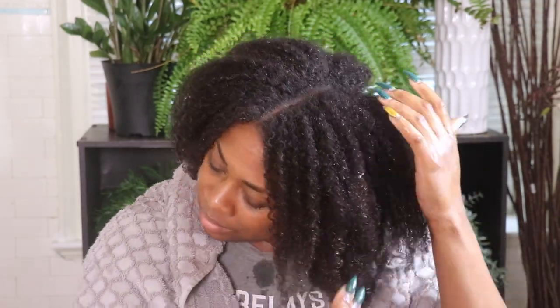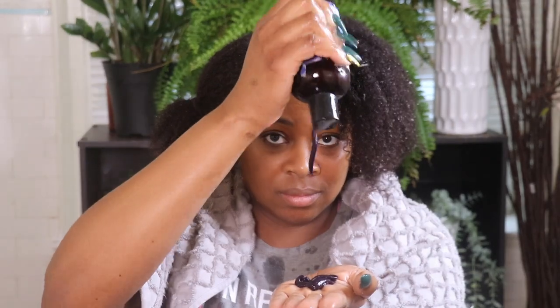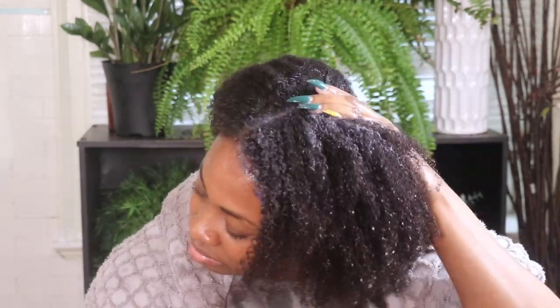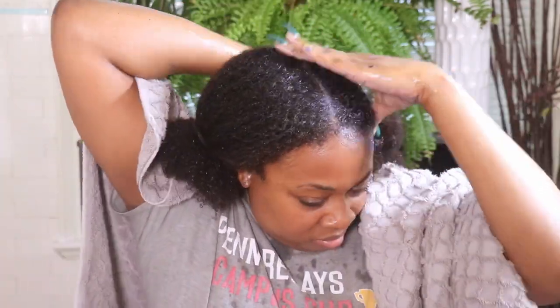Now I'm going to go in with my purple shampoo. It's actually not going to lather up that much because I have a ton of product and buildup on my hair. I'm going to focus on my scalp and I'm actually going to cleanse my hair twice — I do shampoo twice to make sure I get rid of any dirt and toxins from my hair.